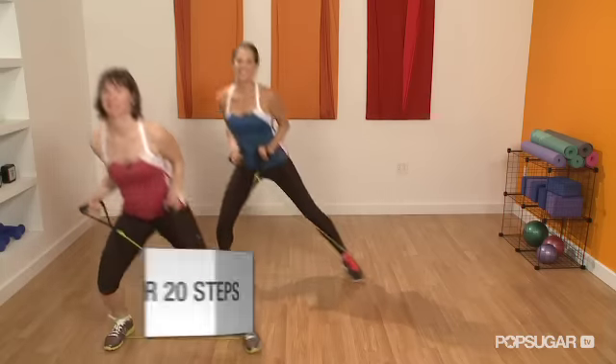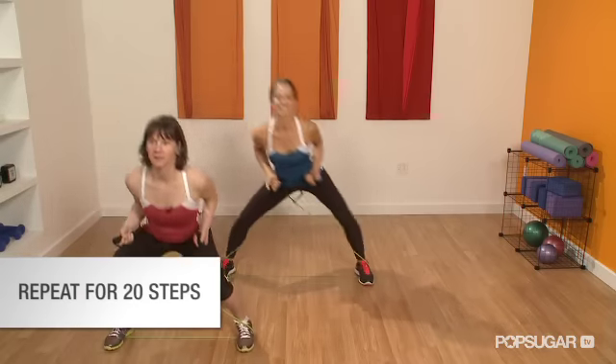You also want to keep your chest up and lifted as you're doing the exercise. You're going to do a total of 20 steps, 10 on each side.